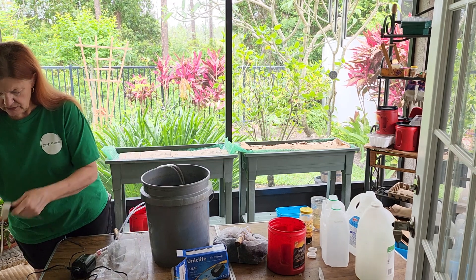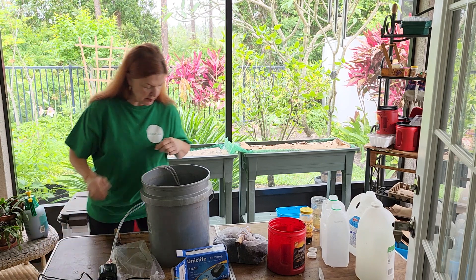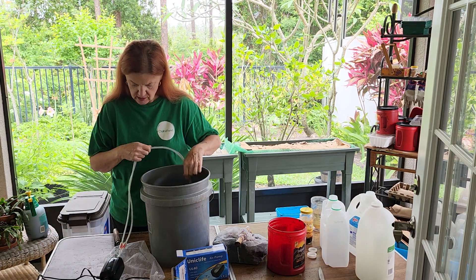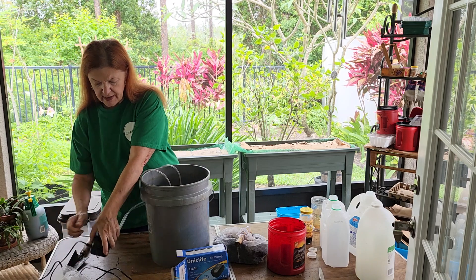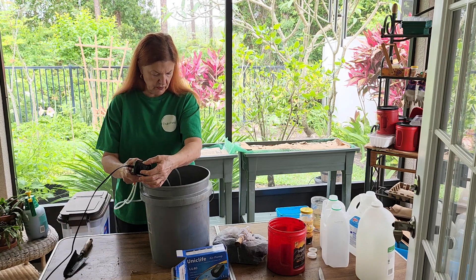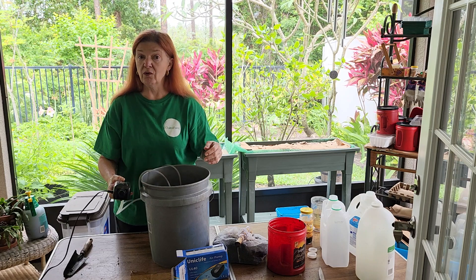There — I can see bubbles. So I've got my bubbles going. It also has a control on whether you want it full or — now we're really pumping. It's an air pump.